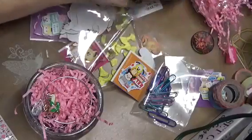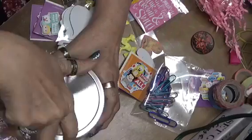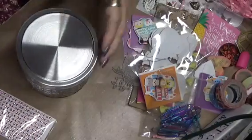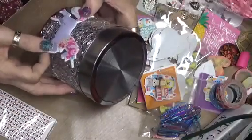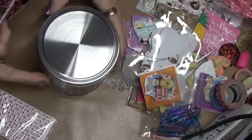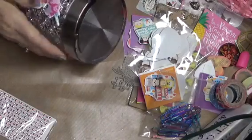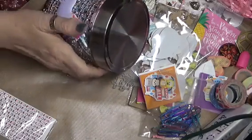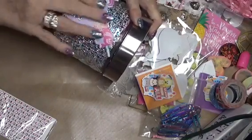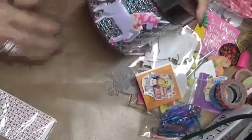Now the lid I'm going to decorate. I thought I would put this unicorn — I don't know whether I want to put it on the lid or on the side of the jar. I think I want to do it on the side of the jar. These are pretty sticky too. So I will put that there. That should stay. I have the little embellishment on the jar. So that's good.